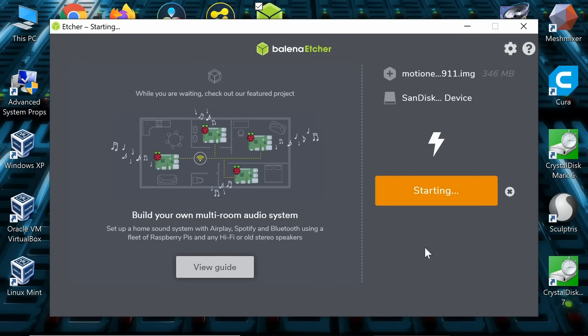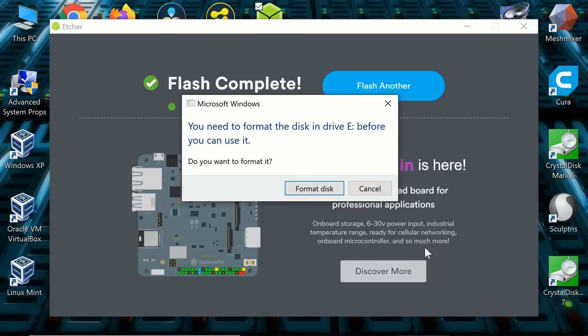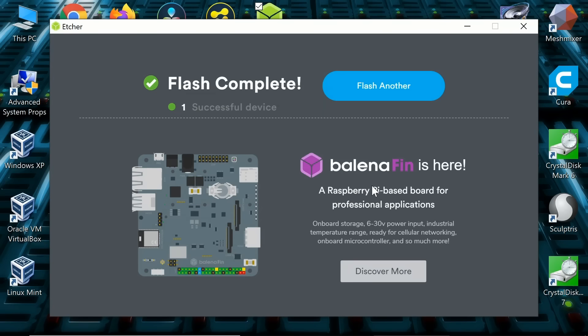We tell Windows it's fine to proceed, wait for the flash to complete — and there we are, it has completed. Make sure you don't reformat any partitions when Windows prompts you. Just click cancel on any of those dialogs.